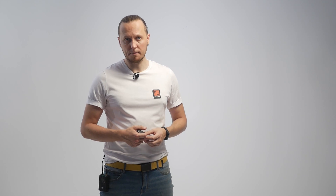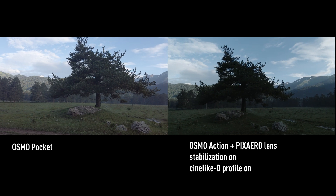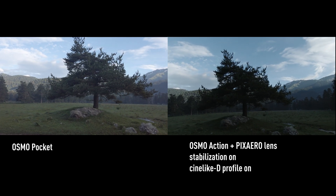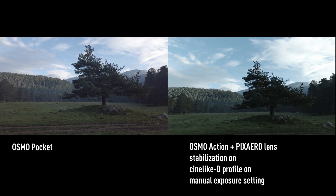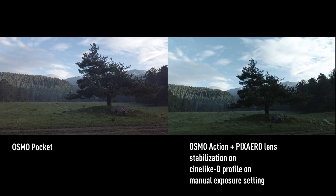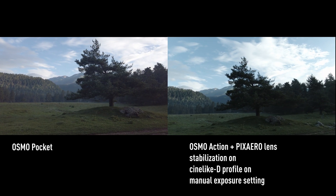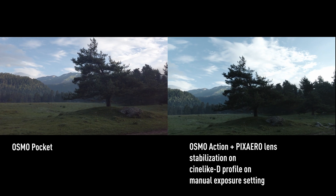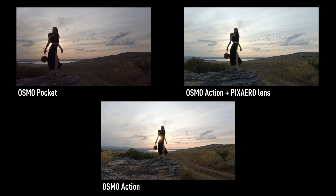I don't know why, but on this shot Osmo Pocket began to twitch and some shots were spoiled. Again, two cameras, all settings in Auto mode and using the D-log profile. So now it's almost the same — I just set the exposure manually on Osmo Action. The same frame on three cameras.